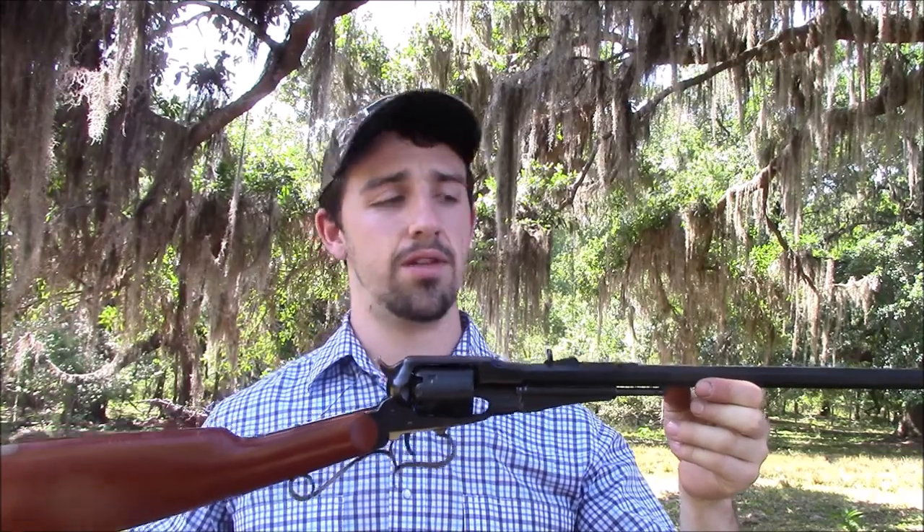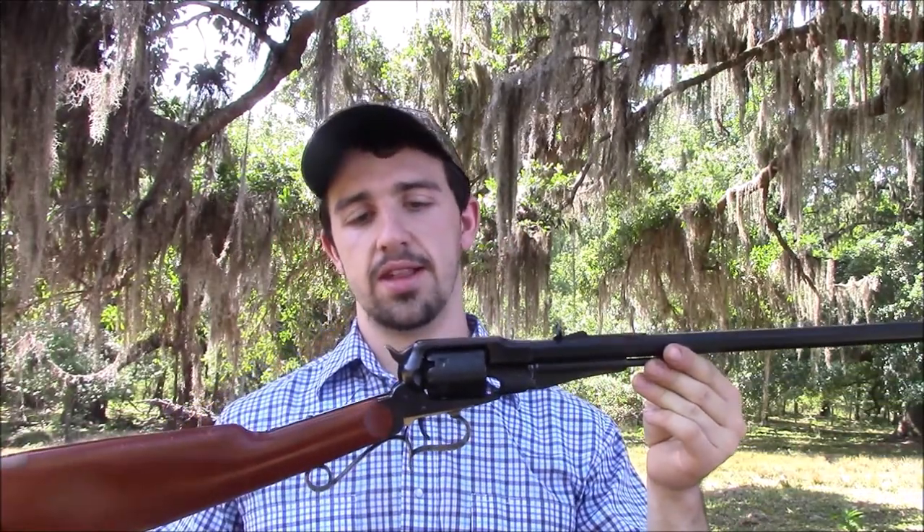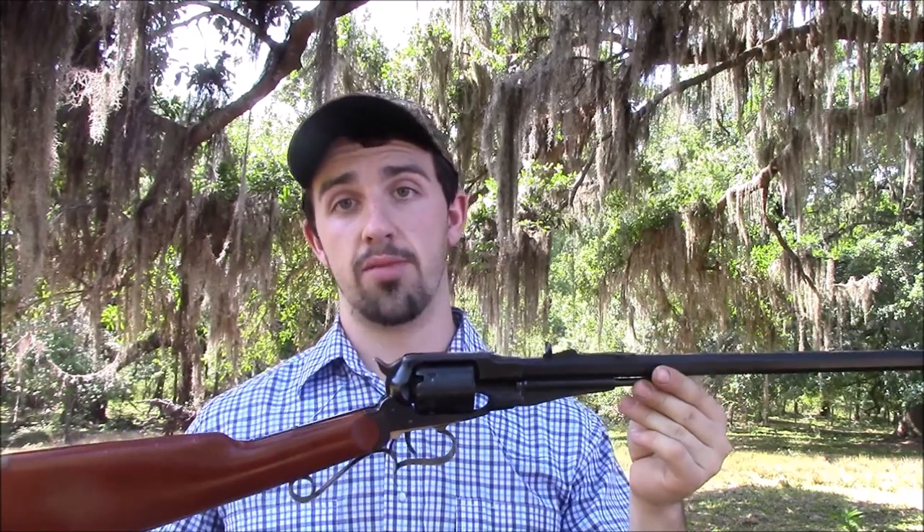Today I'm out here with a Remington revolving carbine — this one is made by Uberti. It has an 18-inch barrel, so a short carbine-length rifle, .44 caliber just like the Remington 1858 revolver, but instead this is a revolver carbine. Very cool gun, and it's been a while since I put this gun in a video.